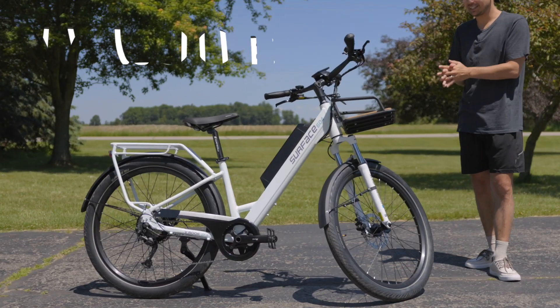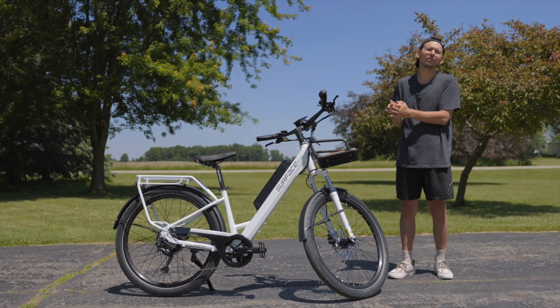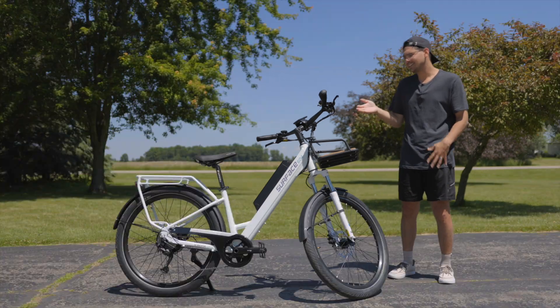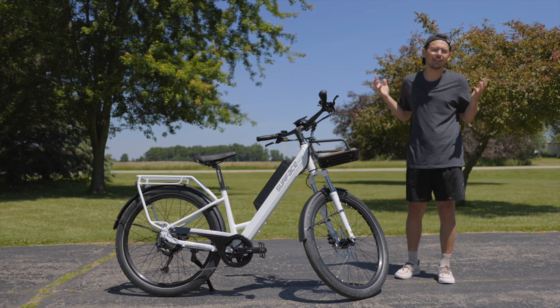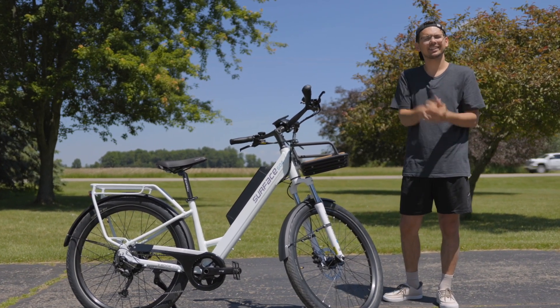But this e-bike is the V-Rook. It's from Surface 604. This company has been around for like 11 years and they make a product that I feel like gives a good riding experience. Yes, it does have some limitations and some things that I think could be improved, but that's what we're going to get into in this video. I want to go through its features, how it rides, and the pros and cons of it. So let's get into it.